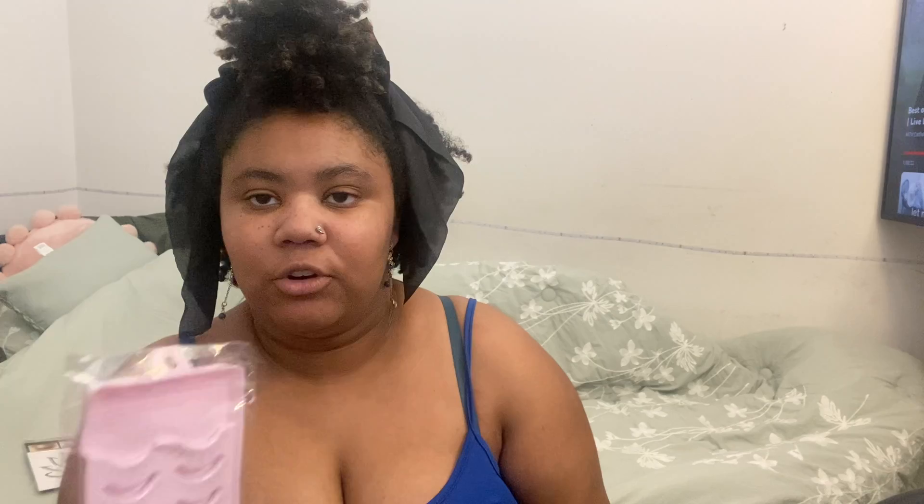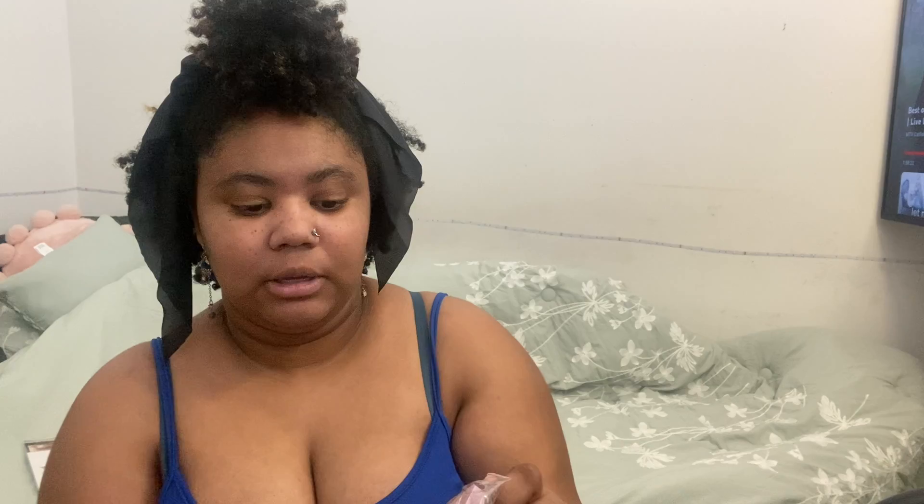The next thing I got, which I normally don't wear at all, are these lashes. They're called anime lashes. I've never worn lashes before, so it would be my first time. They look pretty nice — that's what they look like up close.